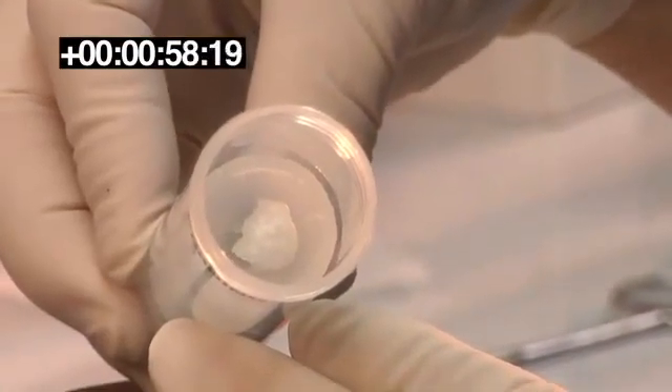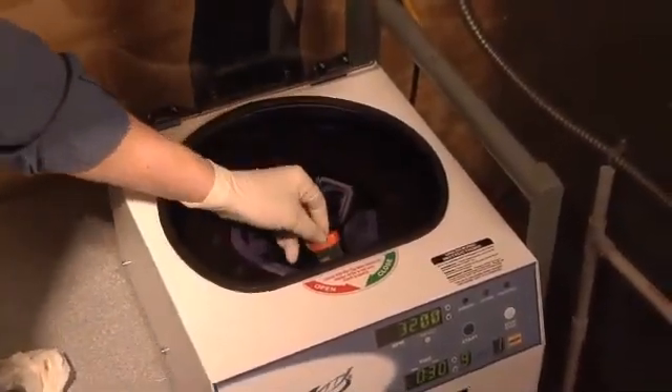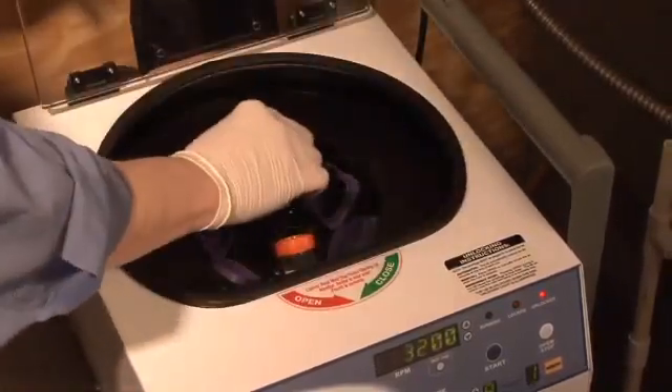Ready for the centrifuge. We're going to run this at 1800 G's for about 45 seconds to drive that pellet of tissue into the syringe barrel to improve the surface area to volume ratio, and then bring it back to the biosafety cabinet for retrieval.